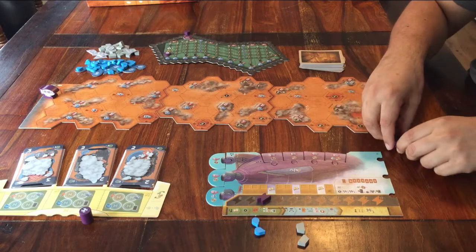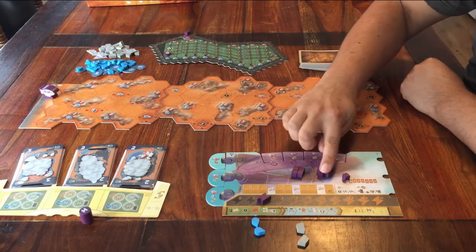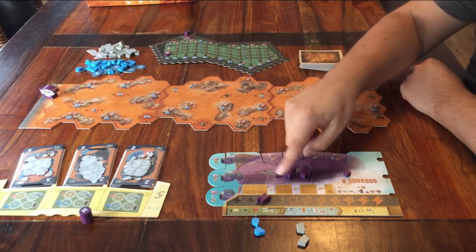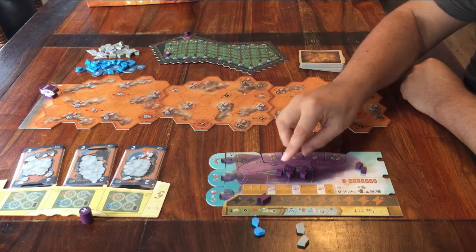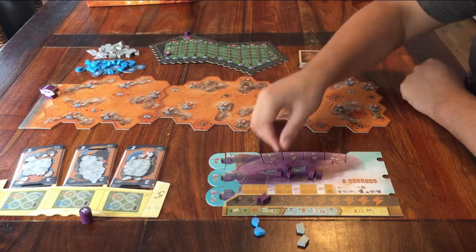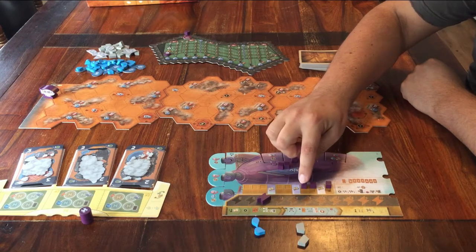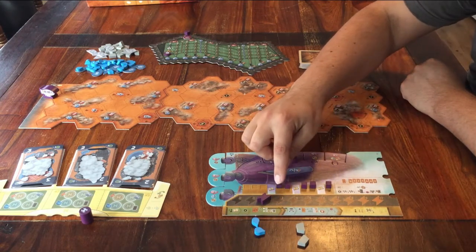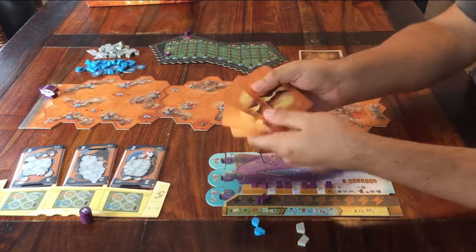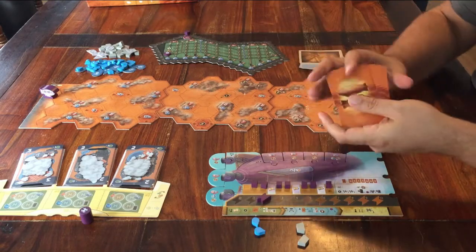For my own player board, I have this energy marker. For every player, that goes on space two of this track. And finally, I have these little purple cubes. If you are playing with up to three players, you use seven of these cubes; if you are with four players, you use six of these cubes. The ones you don't use can go back in the box. Then place the cubes from right to left on these spaces on your board. You also get your own cards — mine have these purple numbers. Shuffle them and then place them on the left side of your player board.